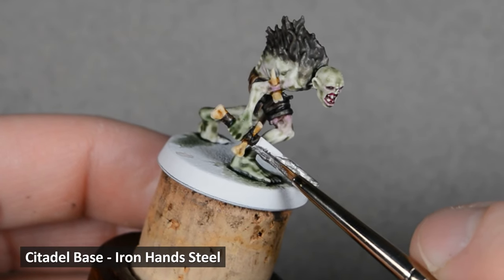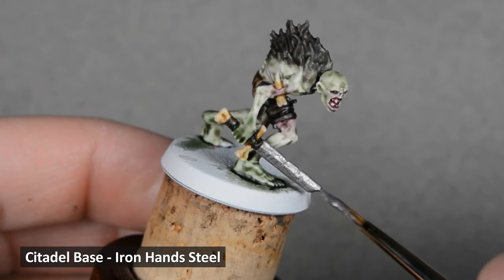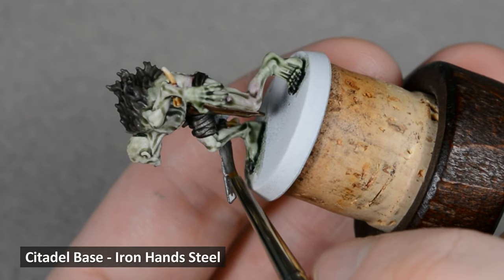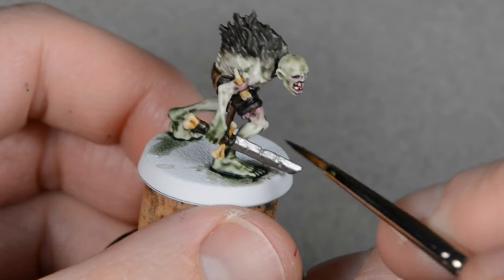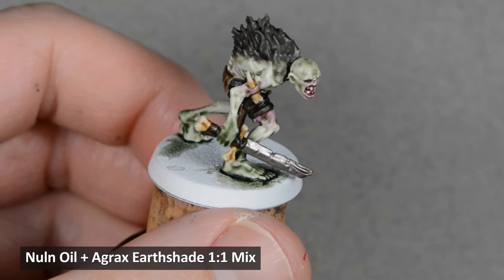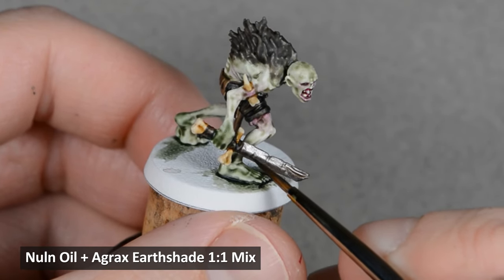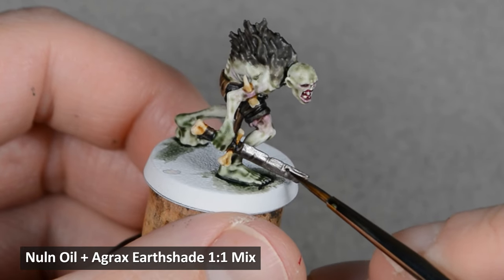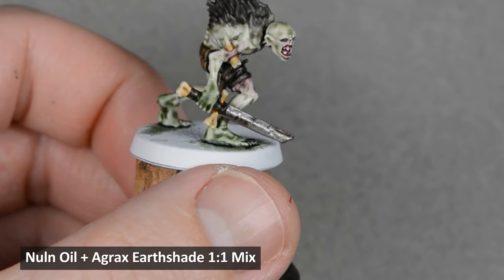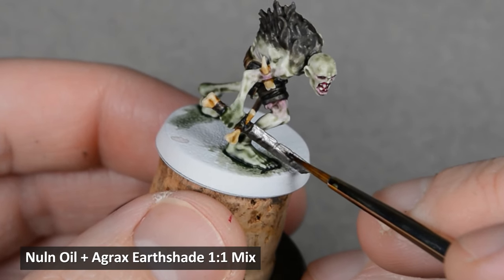I base-coated the sword with Iron Hand Steel. You might need two or three coats for an even finish. After the base coat dried, I went back to my trusty Armor Wash mix and shaded the sword. When shading blades, I like to let the paint pool in opposite directions on each facet. It's not incredibly realistic, but I think the effect is nice. I allowed it to dry, and then painted a second layer to deepen the color.